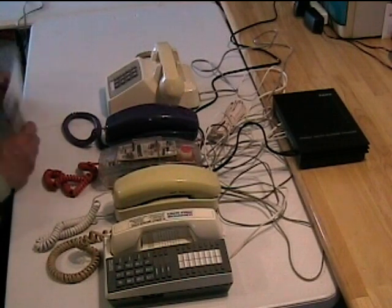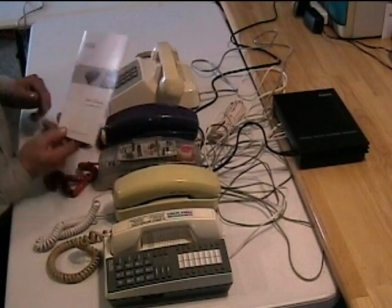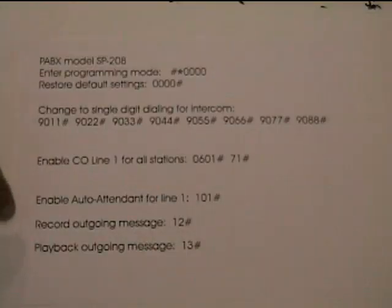You'll have to read your manual — this particular one comes with a really fine Chinglish book. But I have some codes I got out of the book, and it does tell you if you want to change your code for the intercom dialing, you can have from one to four digits that you dial. You can reprogram it — you have to go into programming mode and dial codes to reassign the intercom numbers.